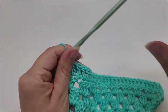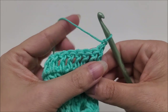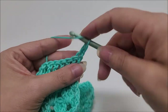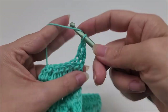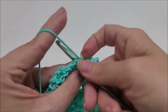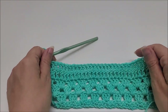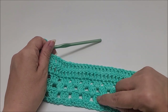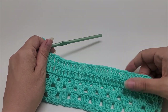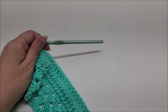Once you make it to the end of row five, start row six by chaining one and turning your work, and repeat what you did on row five — just one double crochet in every stitch until you make it to the end of the row. That completes the repeat rows. For row seven you would start again repeating rows two through six, and just keep repeating those rows. Remember there are timestamps below.